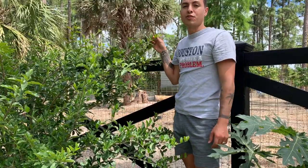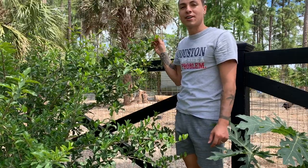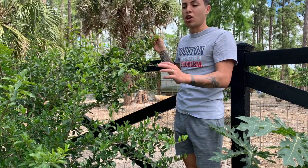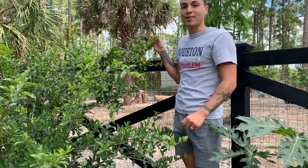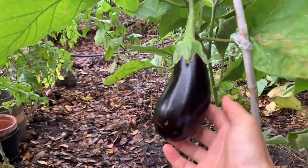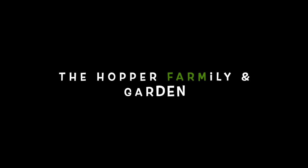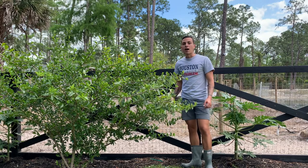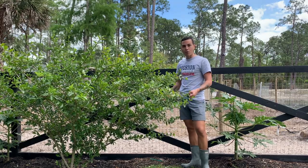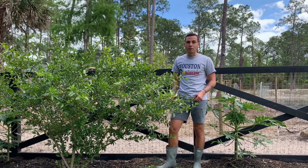Hi guys, welcome back to the Hopper Farmerly and Garden channel with me, Jay. Today I'm showing you how I'm growing Barbados cherries — they're my favorite kind of cherry.